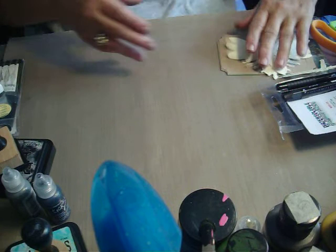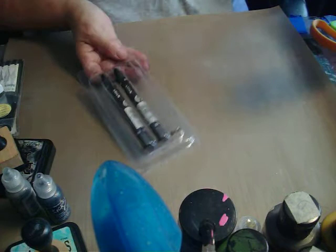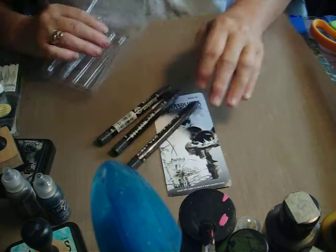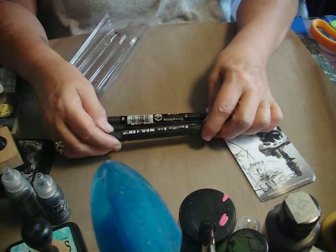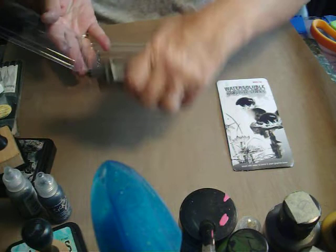I was trying to figure out what I wanted to do and what I wanted to use. I got these at the Houston Expo convention — they're water-soluble graphite sticks and they come in a set of three by Pacific Arc. They're very thick, and they come in 12B, 10B, and 8B. You draw with them and then you wet them with a water brush or just a brush, and they bleed and spread — it's pretty cool.